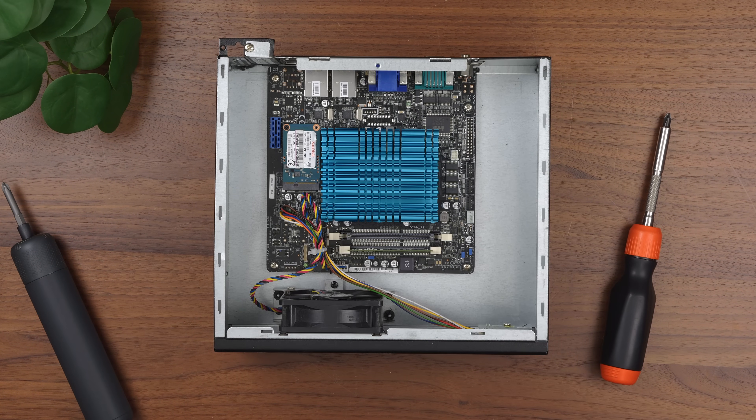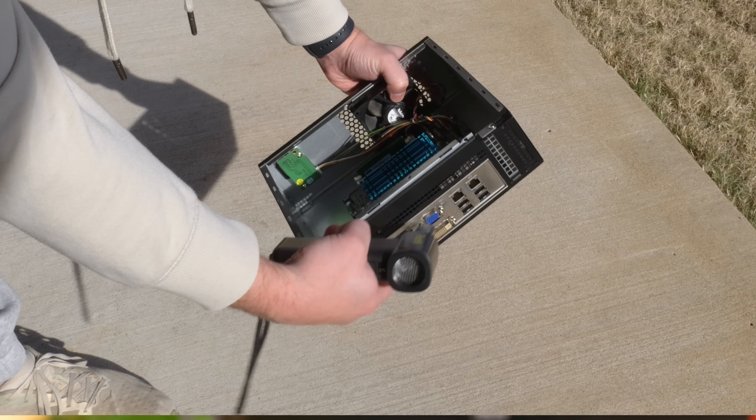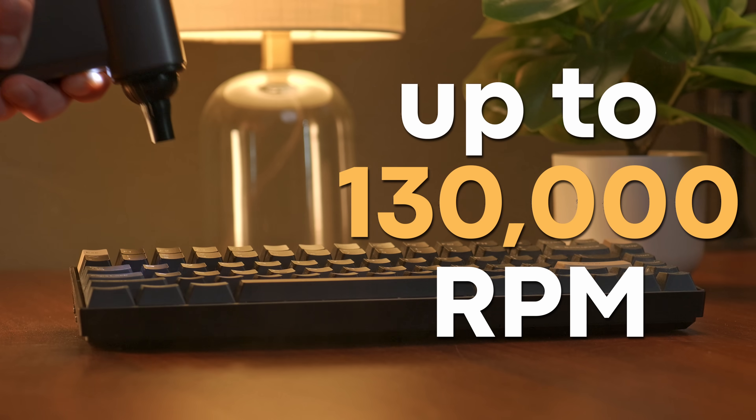Opening it up, you can see that it's a little bit dusty. Fortunately, that should be pretty easy to get cleaned out thanks to this B10 Pro Max Air Duster from Fantic. This little guy is super tiny but seriously powerful, hitting up to 130,000 RPM.